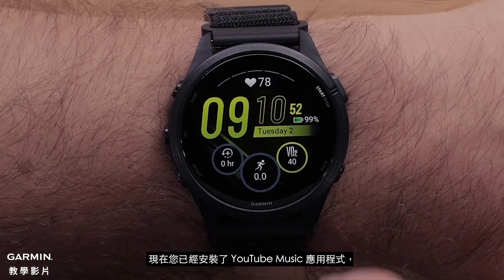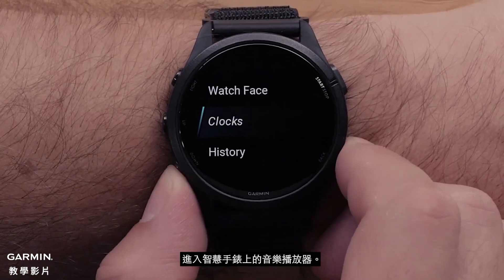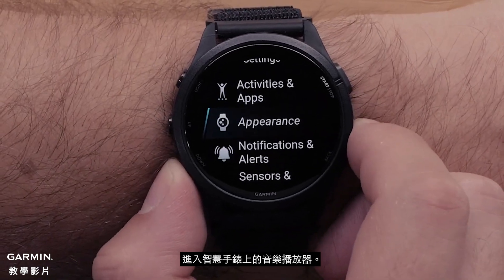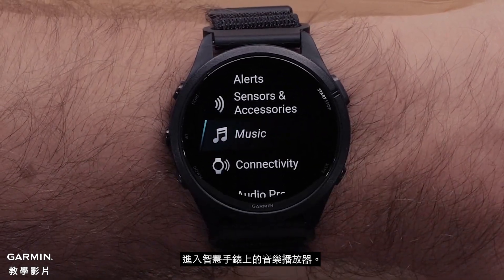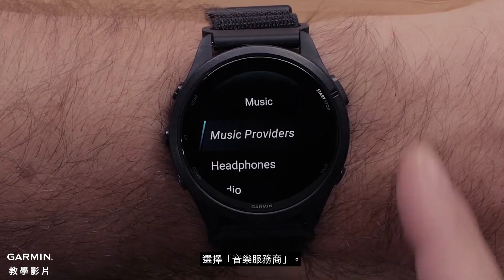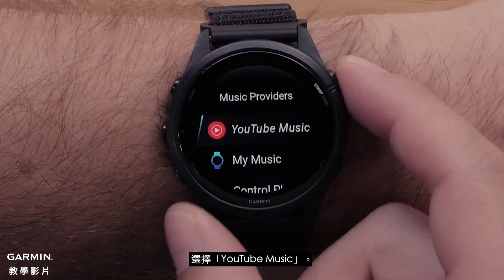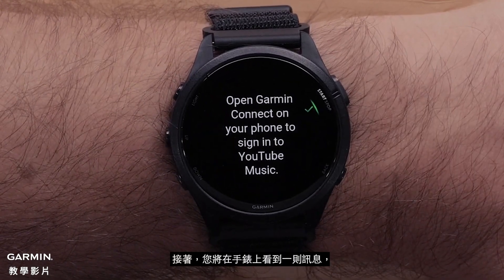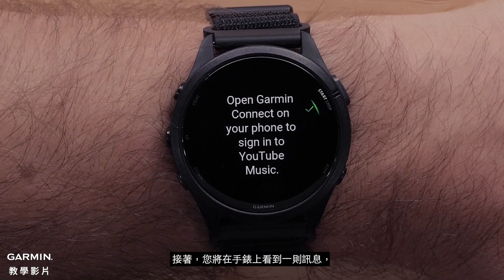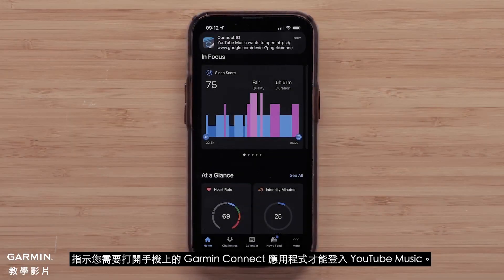Now that you have installed the YouTube Music app, you are ready to set up the app. Access the Music Player on your smartwatch. Then select Music Providers, and select YouTube Music. You will then see a message on the watch, indicating you will need to open the Garmin Connect app on your smartphone to sign in to YouTube Music.